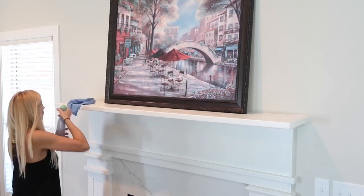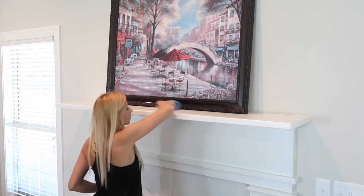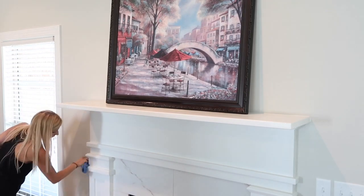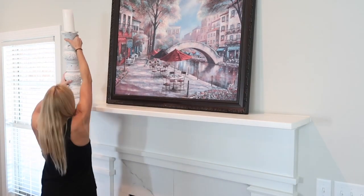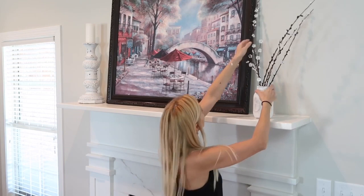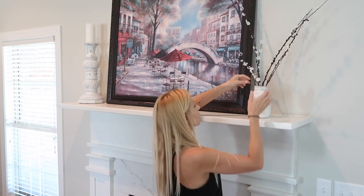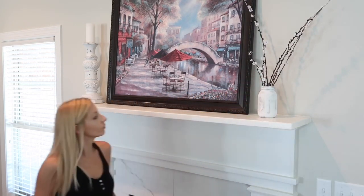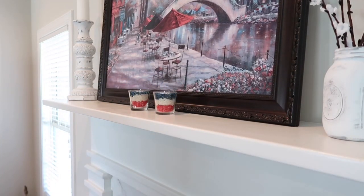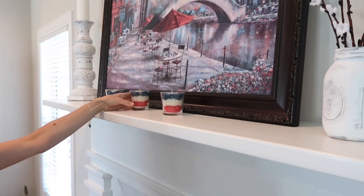Now it's time to put everything together. The first thing I'm going to do is clean my mantle. I found a white candle at a thrift store that I put on the candle holder — it was only a dollar. Since our picture on the mantle is very colorful, I decided to keep the decorations neutral. I also added a little decoration for the 4th of July: three little glasses that are leftovers from candles, which I filled with colorful rice and put a tea candle in the middle.